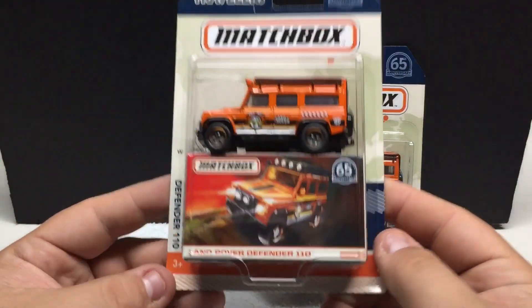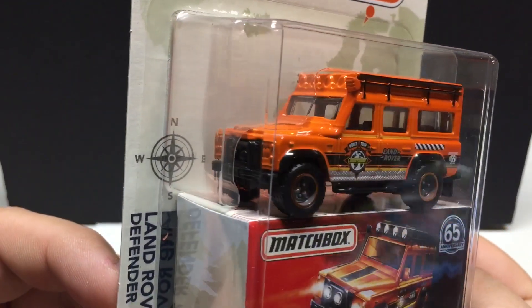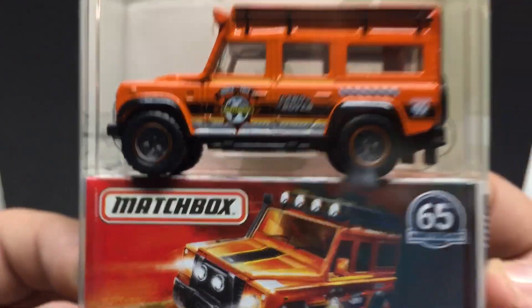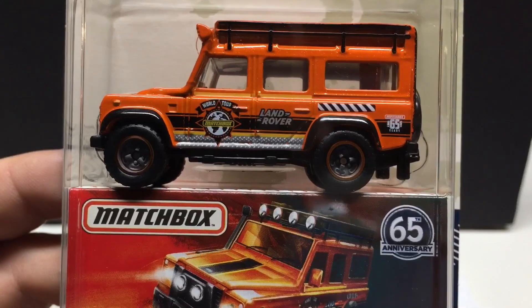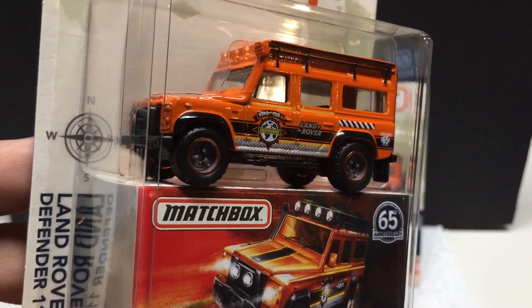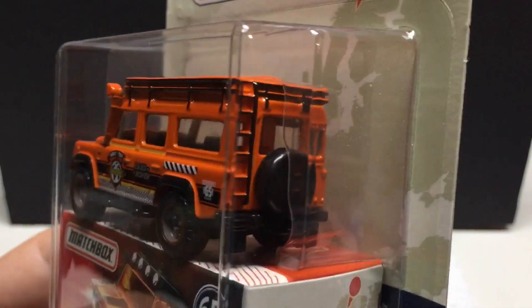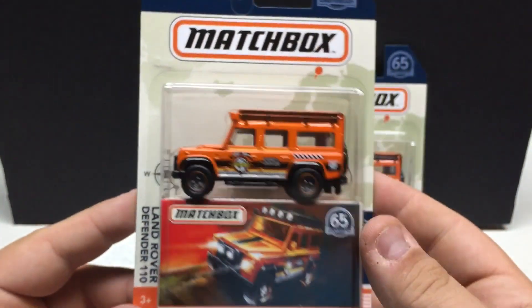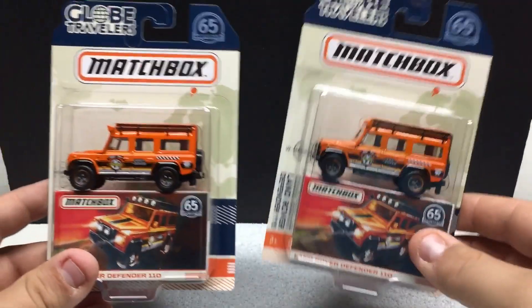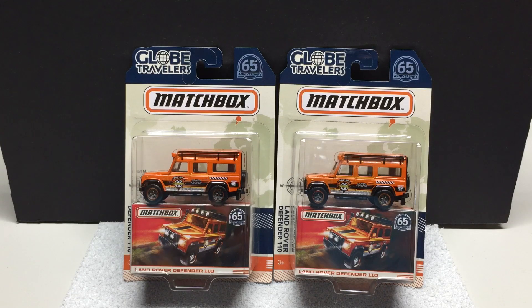And the last one in this series is going to be the Land Rover Defender 110. I quite like this casting — very, very nice, done quite well. The 'See the World Tour' is probably the logo that was on the hoods of the other ones for this particular set. Big rubber tires, nice blacked out look — the rims kind of match the vehicle. Done in orange. Got the ladder, the spare tire, the interior is done, luggage parts on top, and a big floodlight for when you're out in the wilderness. Very nice casting, picked up two of those. If you're into the imports like the Mercedes and Land Rover, these are pretty nice castings for their price point.